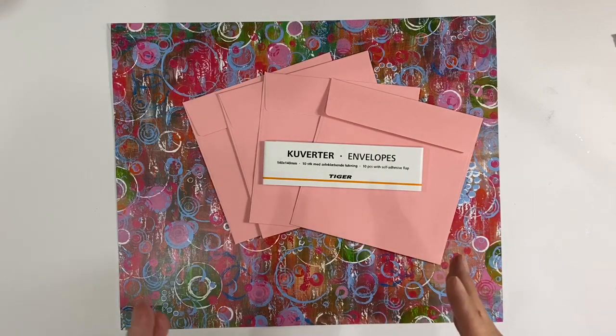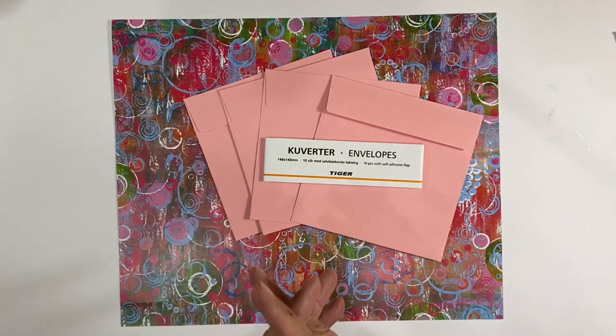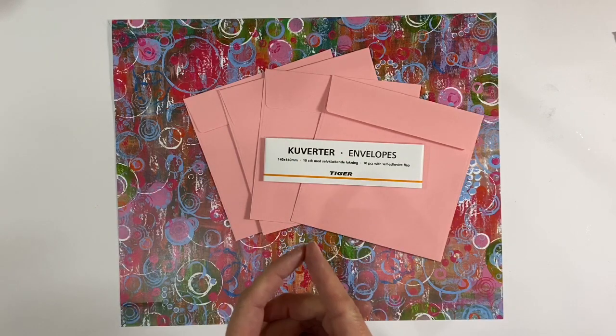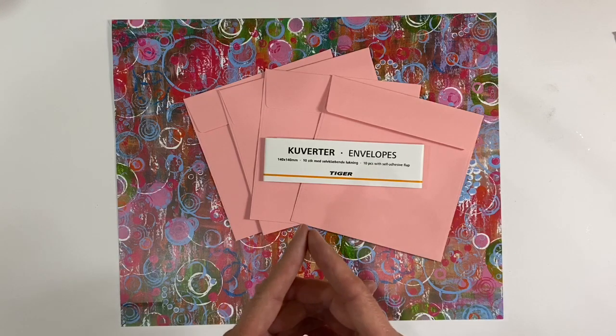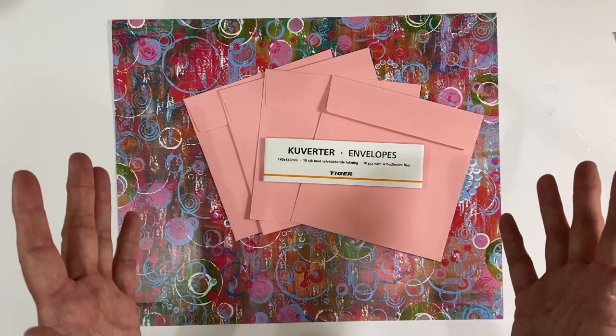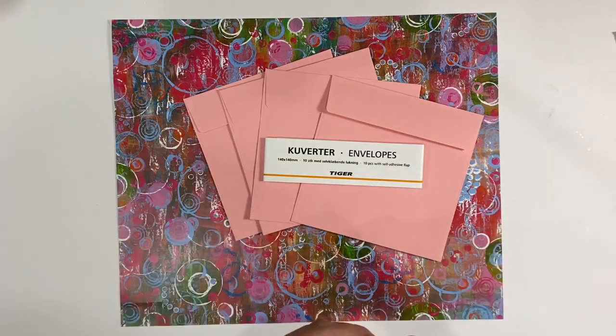Hello everyone, it's March and so time for a new prompt within the Facebook group. I co-host a Facebook group called the Mixed Media Emporium with Kylie Koo and each month we set a new prompt for the members. If anybody is interested in taking part in this prompt, I'll leave the link to the Mixed Media Emporium in the description box below, so feel free to come and join us.